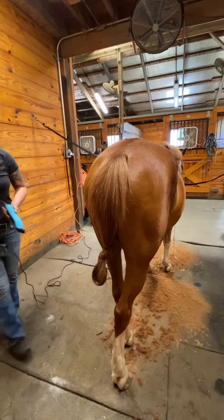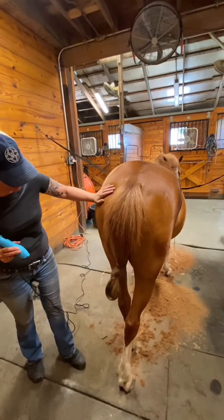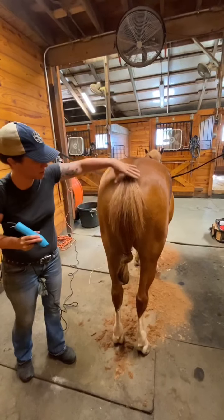Take a step back to turn my clippers on. I'm working around behind him and the horse, so I'm going to watch those hind legs. I want to get Chuck to stand as square as possible for this.